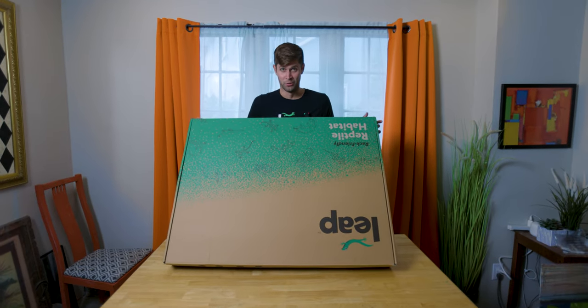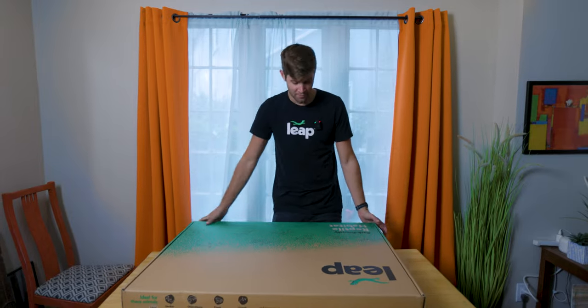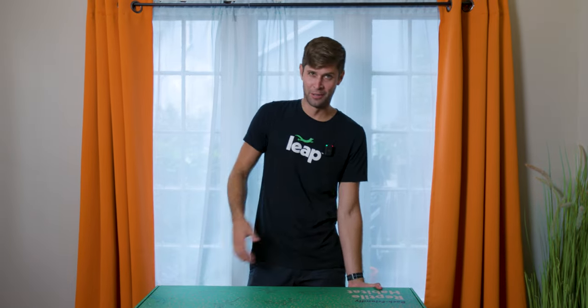So obviously step one: build your leap habitat. Now we have done more than a couple of videos of how to build these — we did the build-off between Tim and I — so we're not gonna show the whole thing with all the tips and tricks. Let's just use some movie magic to fast forward through all this.